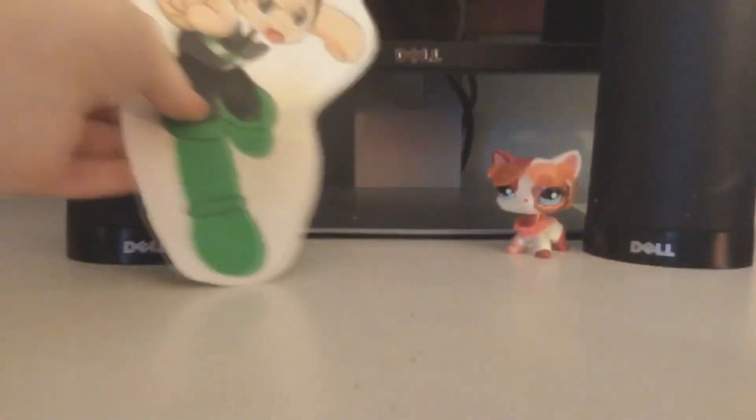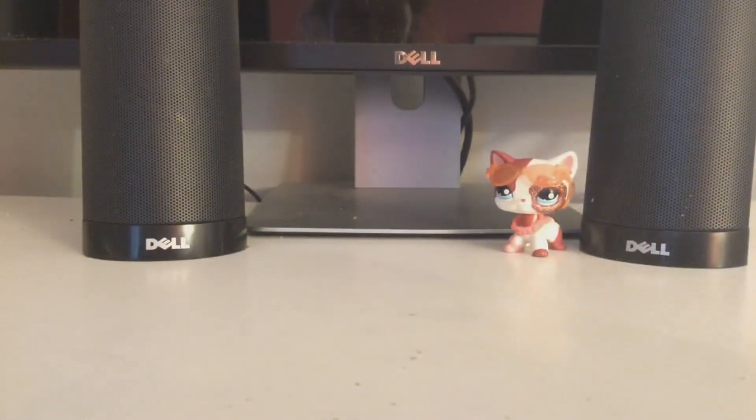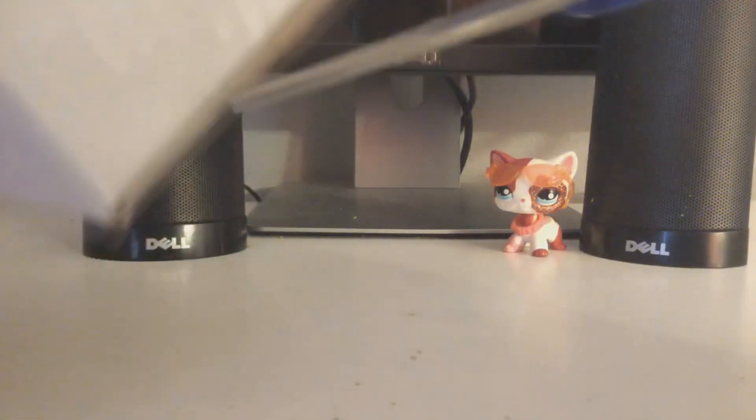So here's the packaging right here — we're not gonna flip it over because it shows some personal stuff. It surprisingly came in a box. So we're just gonna get some scissors and cut this baby open.